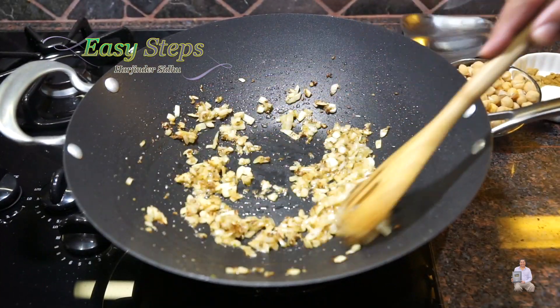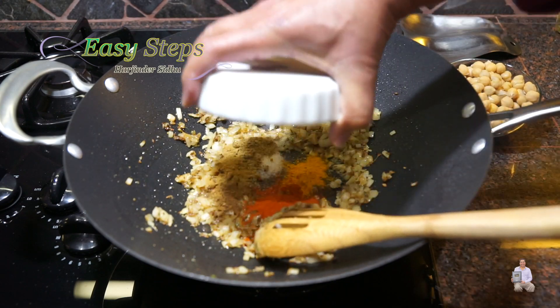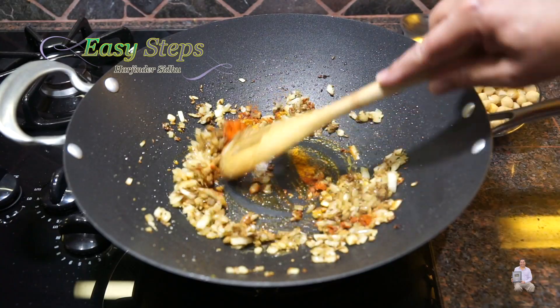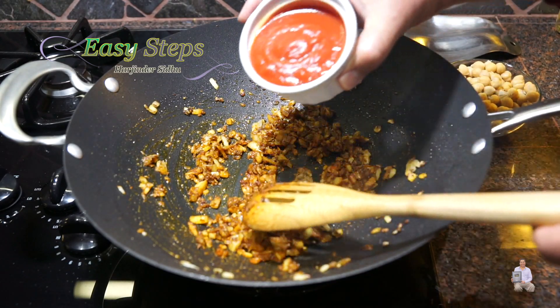Now bring in the onion and mix it well. We're going to cook the onion until nicely translucent. Once the onions are nicely cooked and transparent, add all the spices: turmeric, deggi mirch, garam masala, coriander powder, cumin powder, and salt. Cook all the masala with the onion for half a minute.